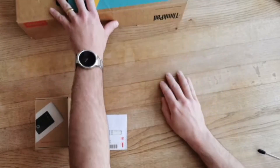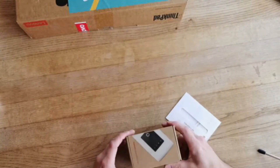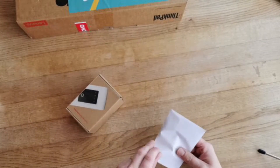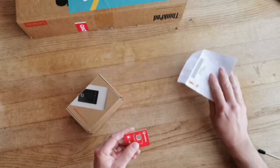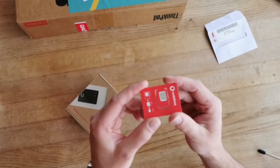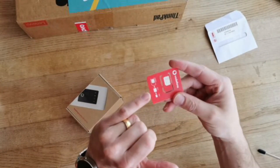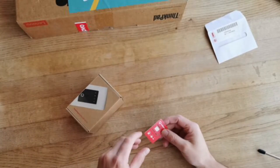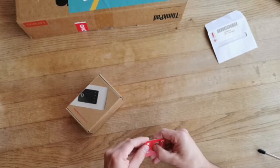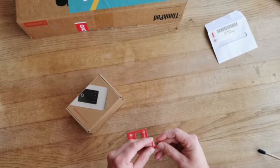First, I'm going to put the laptop to one side and look at the SIM card and the MiFi device. Opening up the SIM card package, you should see a set of different SIM cards. It says we've got standard, micro, and nano. The size we need is the micro, which is the middle size. We're going to gently push out those pieces.